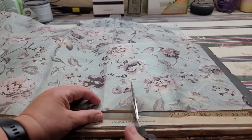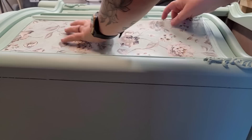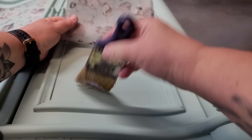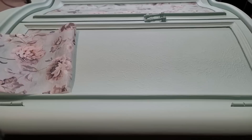This is decoupage tissue paper from Redesign with Prima called Neutral Florals. When I was thinking about ideas for this challenge I found this paper first, so it was my inspiration for my color choice and style. Working with decoupage paper is pretty easy — cut a size to the area you want, apply a layer of your top coat (I'm using Gator Hide), work in sections, place it down, press it, work through the entire sheet, then add another layer of Gator Hide on top for protection.